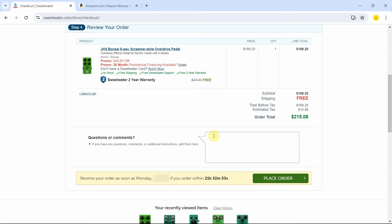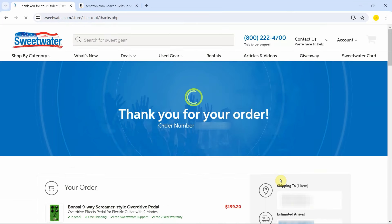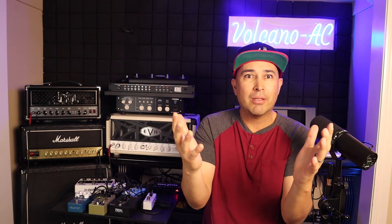No special comments or instructions, so I'm just going to go ahead and place my order. And there we go — I was able to place my order at Sweetwater. I can't wait to get the Bonsai Nine Way Screamer in the studio and test it with my different amps. Let me know in the comments below if you have purchased the same Bonsai pedal from JHS, or would you have chosen a completely different one? Would you have chosen the pedal with the original chip? Do you think that chip will make a significant sonic difference? Let me know in the comments below.